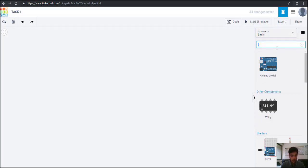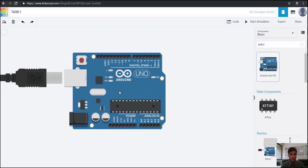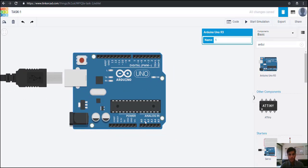First we are going to take Arduino. This is the Arduino Uno R3 that we are going to use in this assignment. There are many analog pins that you can see at the lower side, and on the upper side you can see all these digital pins.